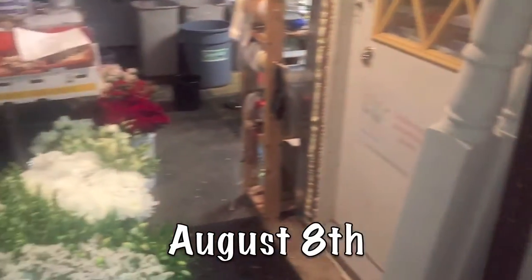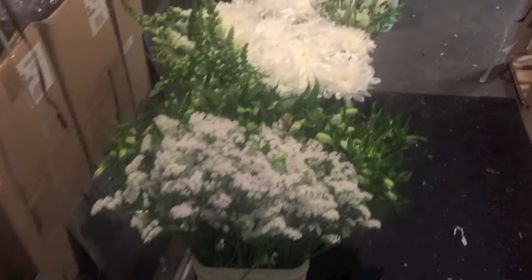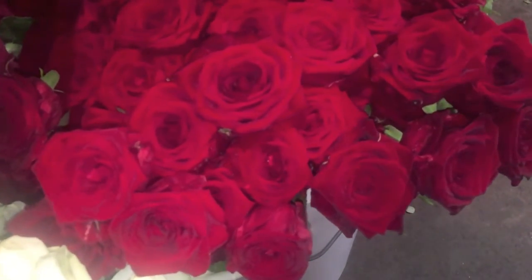Now we're going into our garage that's been converted into a floral workspace. There's more on the ground there — nice beautiful red roses. Let's go into the walk-in cooler.